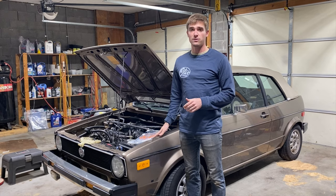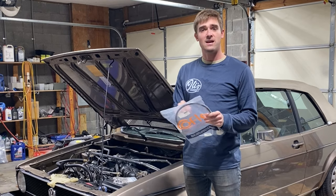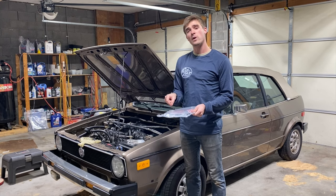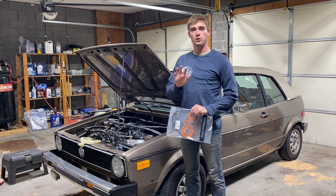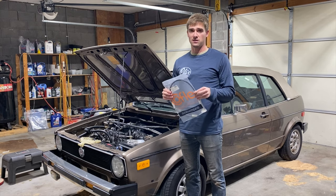Clutch cables are one of those items that wear out over time and they can break. I've had them break on me during driving. These cables have a sheath inside that prevents the cable from wearing on the metal housing, and after a couple tens of thousands of miles that sheath can start to wear through, and then you have metal on metal contact occurring which makes your clutch feel really stiff. In this vehicle I'm starting to feel that the clutch is getting a little bit stiffer and I'm going to immediately replace this clutch cable.